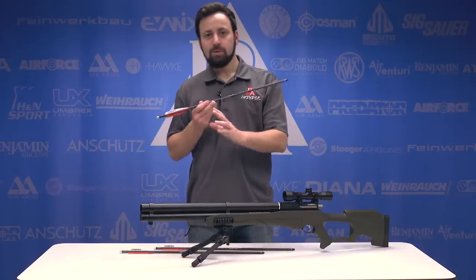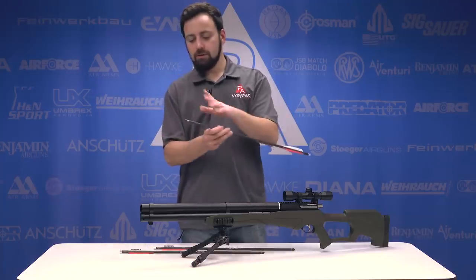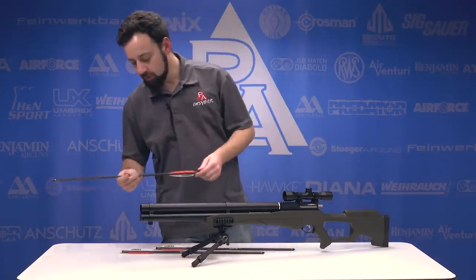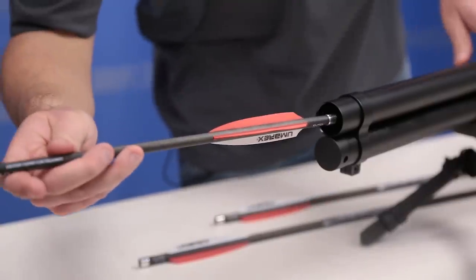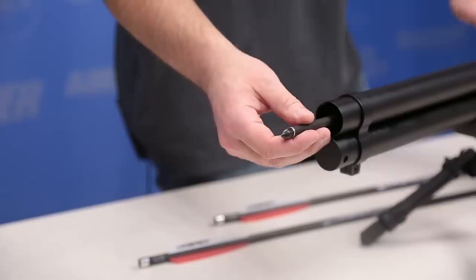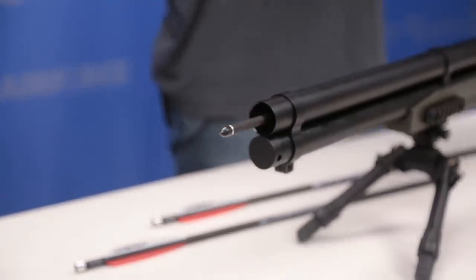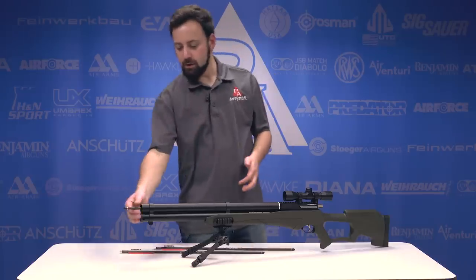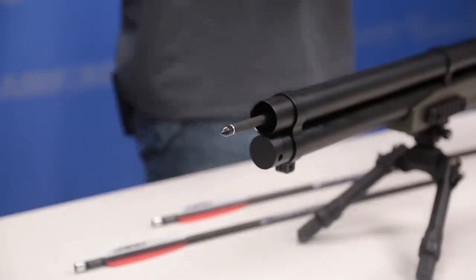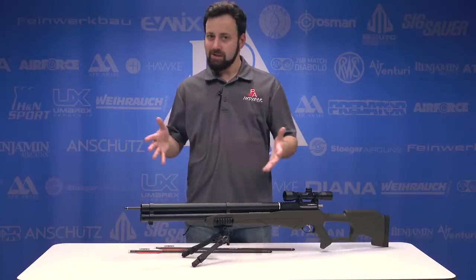Before we head out to the range, here's how to load the AirSaber — it's a very simple system. You're going to take the 250-grain carbon fiber arrow with a 100-grain field point on it, so 350 grains total. You just slide the back of that arrow over the barrel inside of the tube shroud and slide it back. Once you get to the end, listen for the knock — once it snaps on, that's when you know you're good to go. That arrow isn't going anywhere. Now that we're loaded up and ready to rock, let's head out to the range and see what the AirSaber can do.